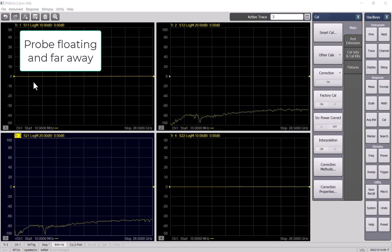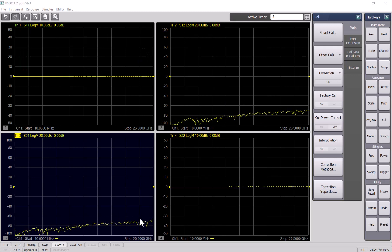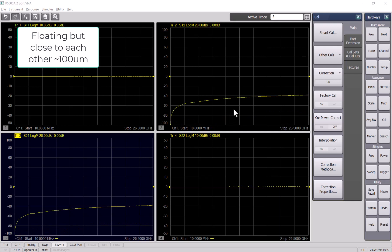Currently the probes are floating, so as a result the S11, S12, and S22 are almost 0 dB, and S21 and S12 are very low. We can see this is very low. However, with the probes floating, if I bring the probes close to each other, I see that it goes up.